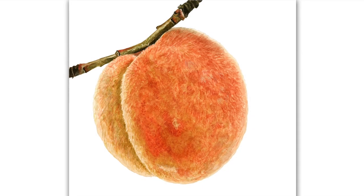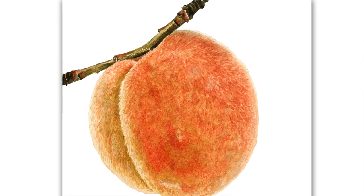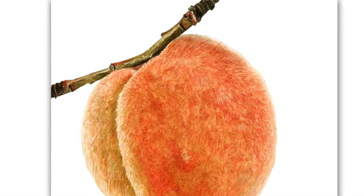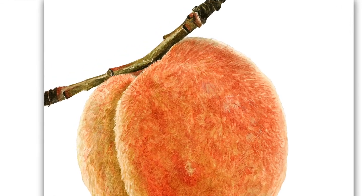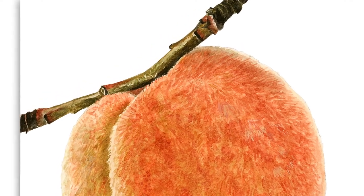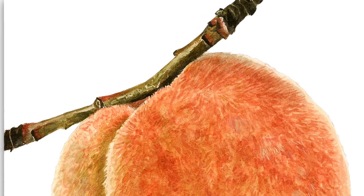Sometimes when you're painting a subject, the main focus like this fuzzy peach here can get all the attention, and the less interesting parts like this little branch can be treated as an afterthought. But if you don't get them right they can really let the painting down. So in this tip video I wanted to walk you through how I painted this branch to help increase your confidence with these often overlooked areas.